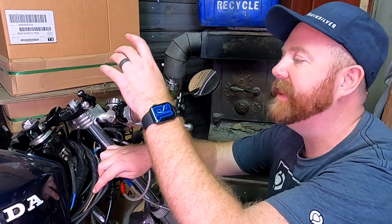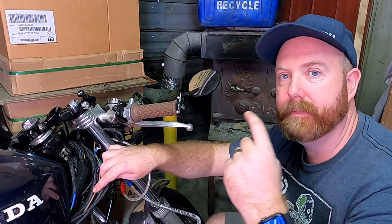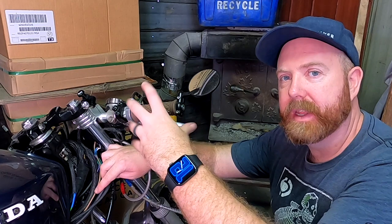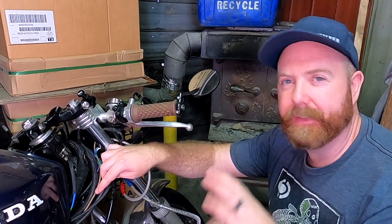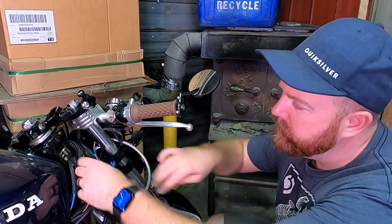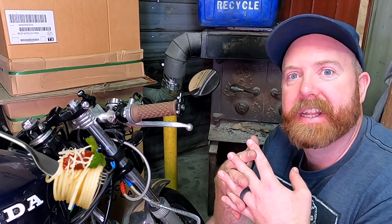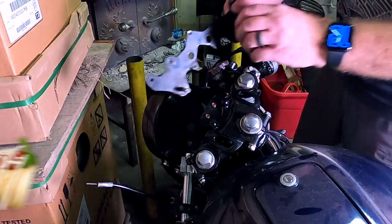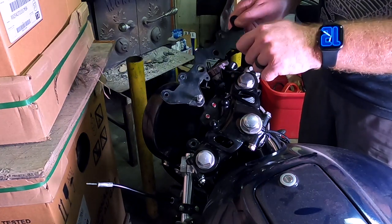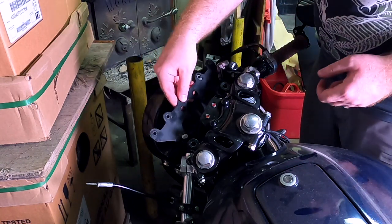I've got the old speedometer and tach removed, so now it's time to take out our new COSO gauge and put it in there, see what it's like. Have a look at the bracket we have from the old bike and see how it'll fit as a template. This is the spaghetti mess that has become my life - but this is the old bracket that came with the instrument cluster. This used to be a police bike and it was in really, really bad state.